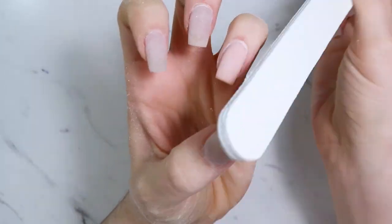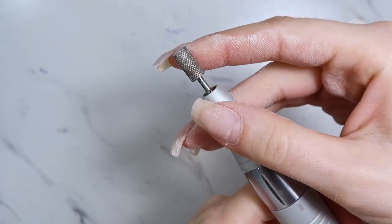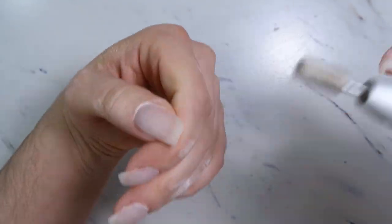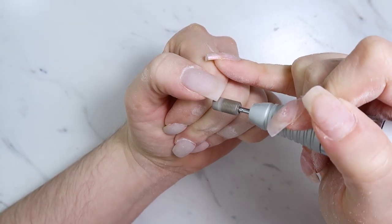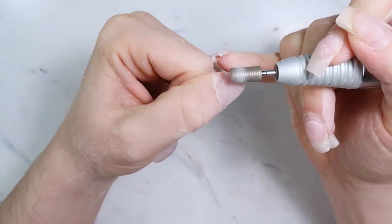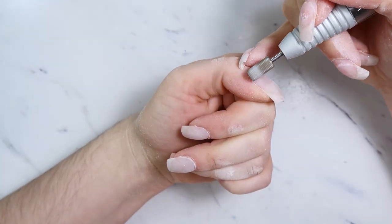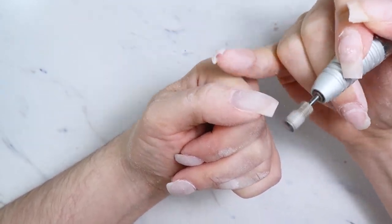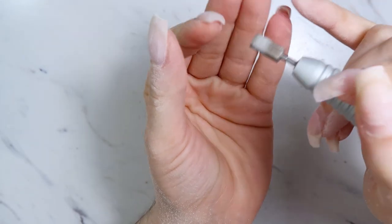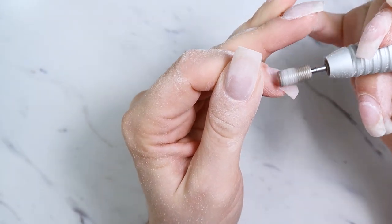Now I've shaped my nails and I'm using a diamond barrel bit from Erica's — I love these for going underneath the edge of the nail. This helps prevent separation of the natural nail from the free edge. If you bevel out that free edge from underneath the gel — just lightly go in and bevel — it's going to help prevent that separation. You don't have to be aggressive with it.